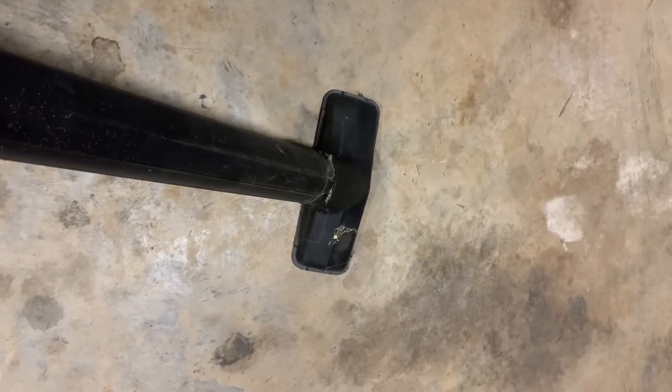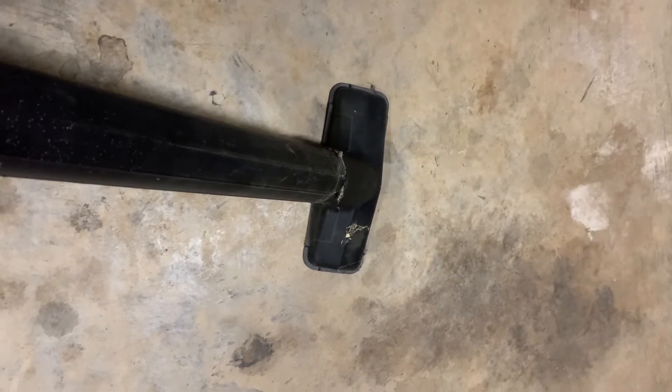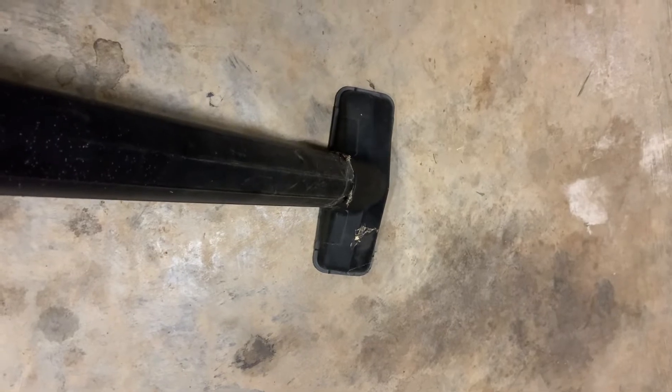Today I'm going to show you how to make your vacuum cleaner end piece — I guess you would call it — not get stuck to the floor. Watch this, I'll turn it on.